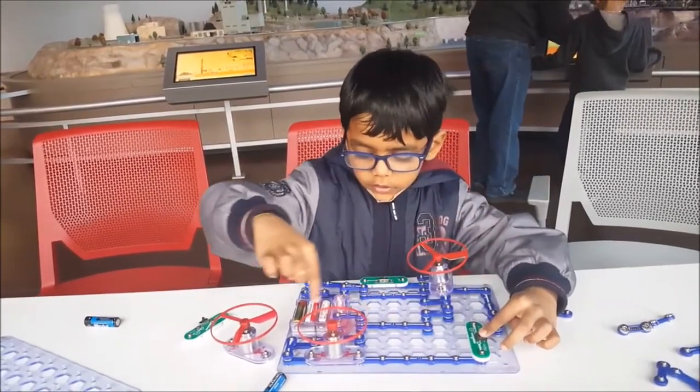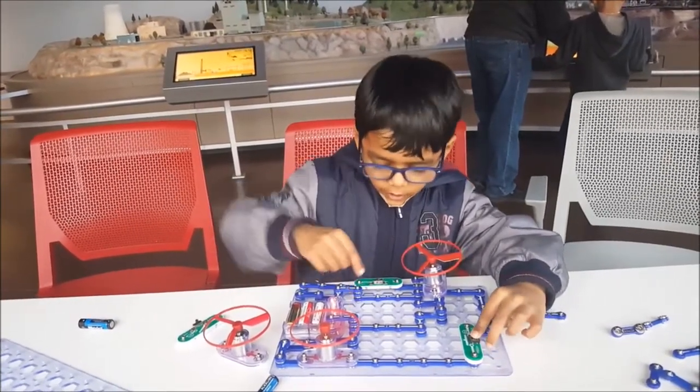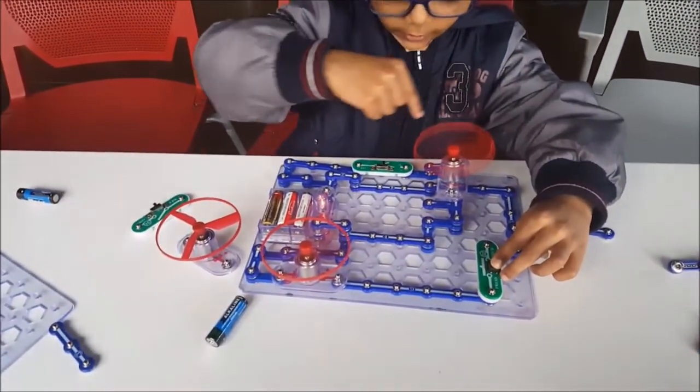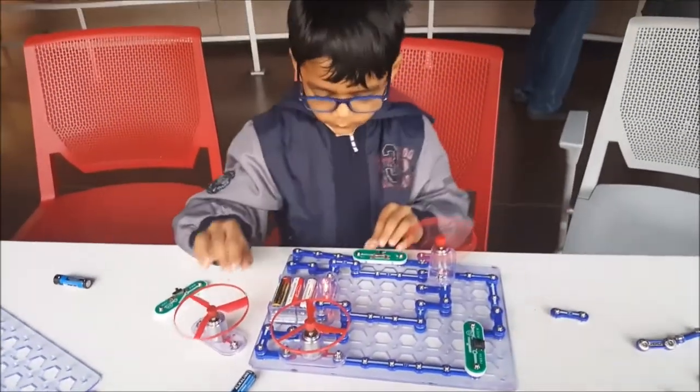But it always has to come back. It can go this way or it can go that way. But if I turn on this switch, it keeps going there, through there, and back. So that's how it works.